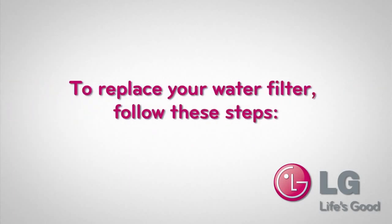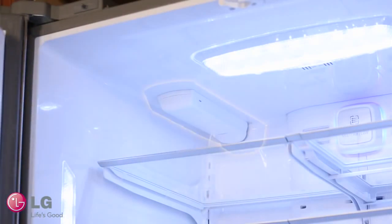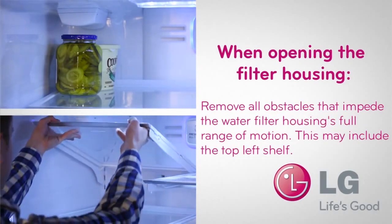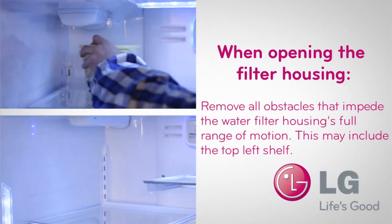To replace your water filter, follow these steps. Open the refrigerator doors. The filter housing is located on the far back left of the inside cabinet. Remove any obstacles that impede the water filter housing's full range of motion, such as the top left shelf.